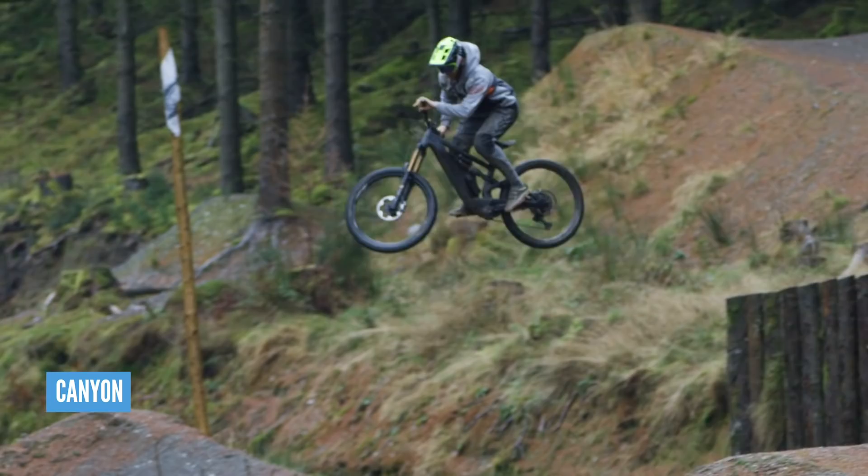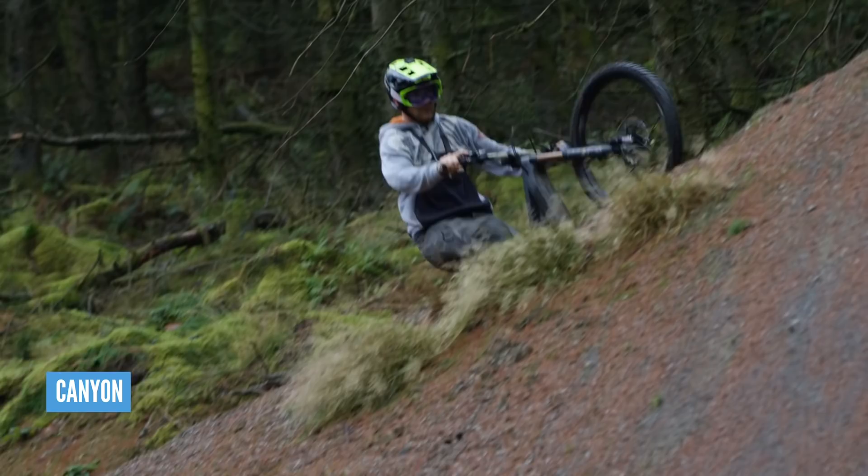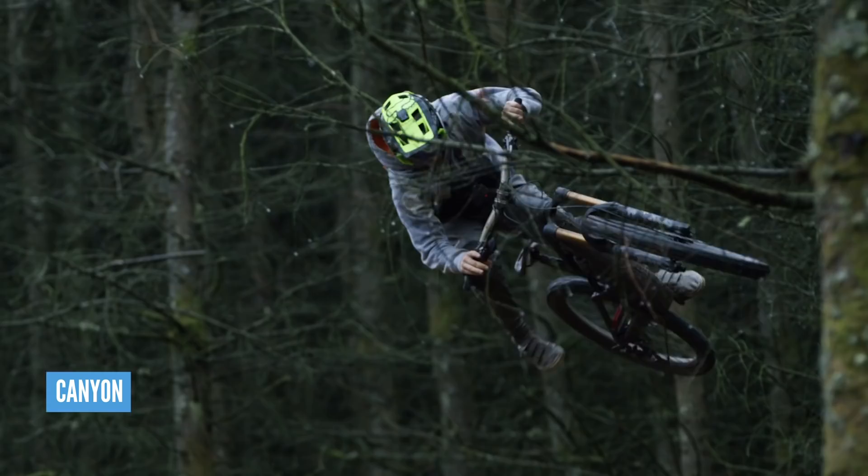Chris, these bikes — £4,499 up to £5,799, 27.5 wheels and a 504Wh battery — what are your thoughts? Yeah, I think it sounds bang on for the type of riding I'm going to be doing. Bike park ready, it sounds absolutely amazing. Big travel, single crown fork, and the optional extra battery means you can get loads of laps in too.